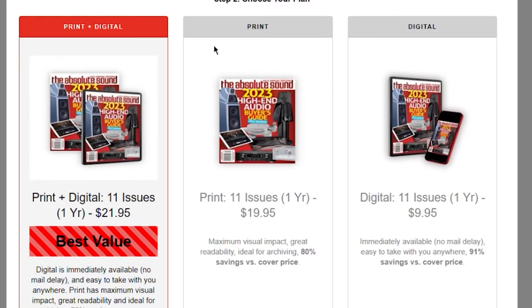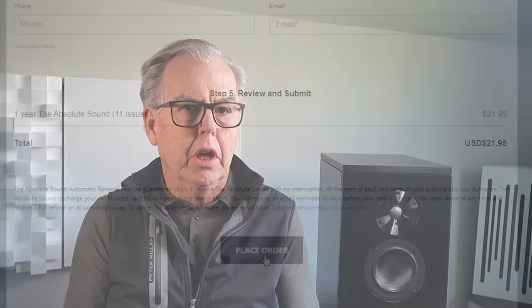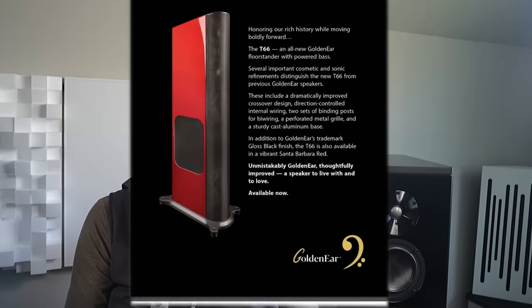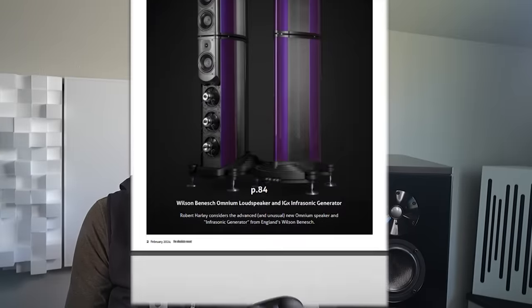For $20 per year in print, or $10 per year in digital magazine format, you get 11 issues, each with around 100 pages of exclusive equipment reviews, music reviews, and buyer's guides. You also get early access to our three awards issues.